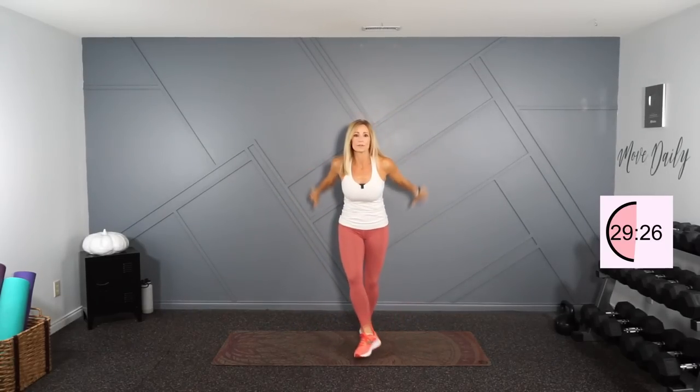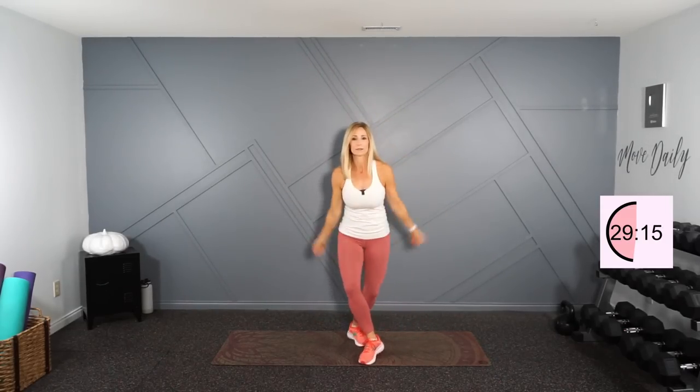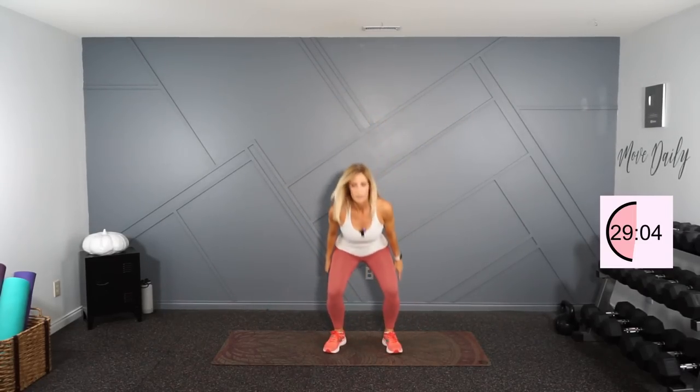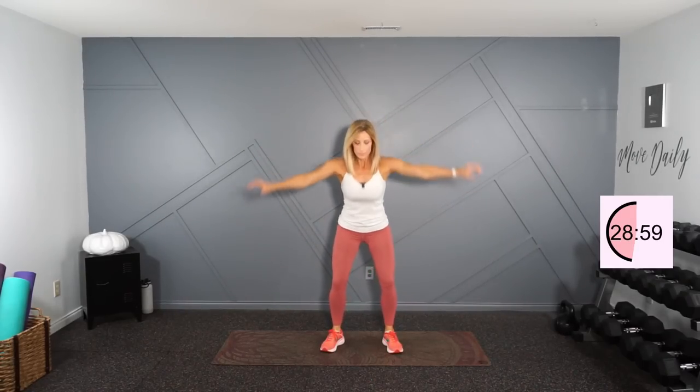Let's do some circles in the shoulders. Switch directions. Good. Squatting — bring those arms right in front there. Last one here.